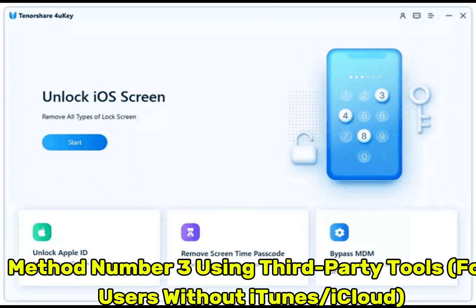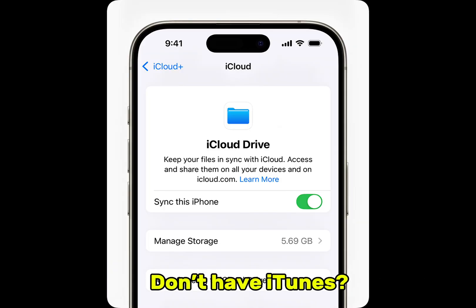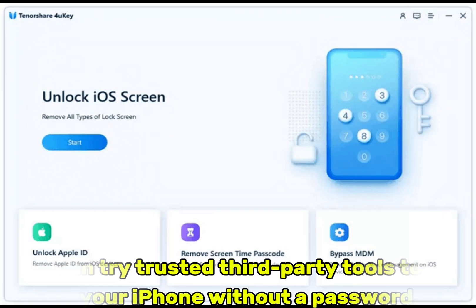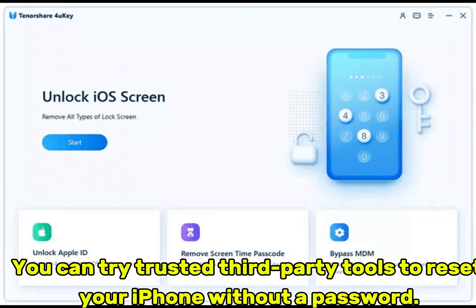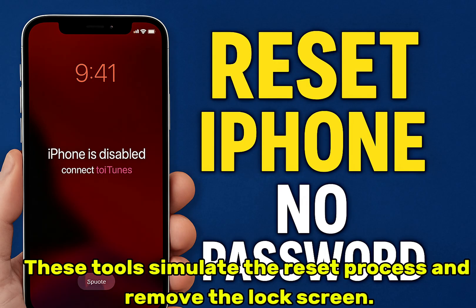Method number 3: using third-party tools for users without iTunes or iCloud access. If you don't have iTunes and can't access iCloud, you can try trusted third-party tools to reset your iPhone without a password. These tools simulate the reset process and remove the lock screen.